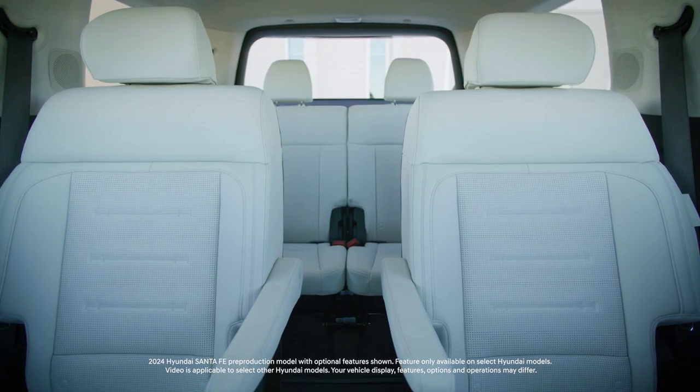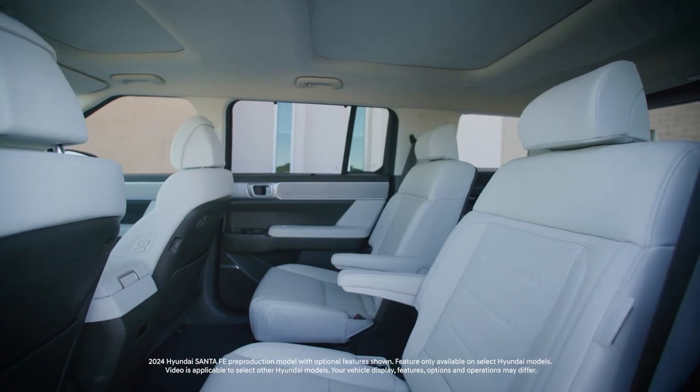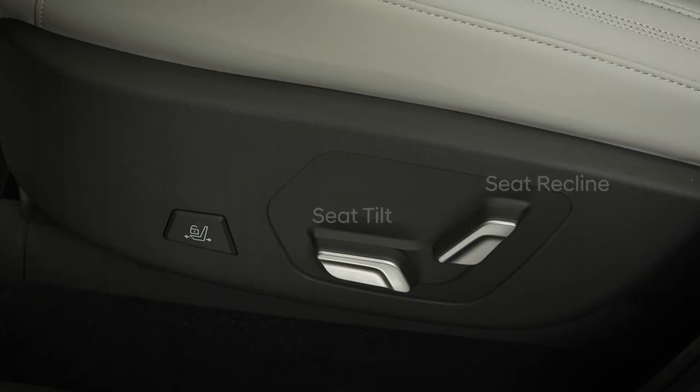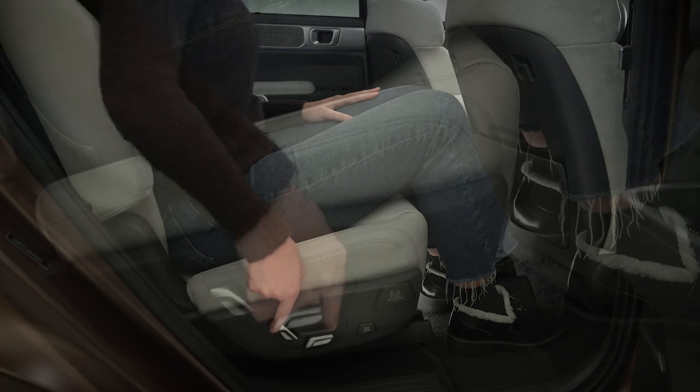The available power second row captain's chairs in your Hyundai provide exceptional comfort and adjustability. Controls for seat back recline and seat tilt adjustment are located on the outside of the seat. Simply move the controls in the desired direction to adjust the seats.